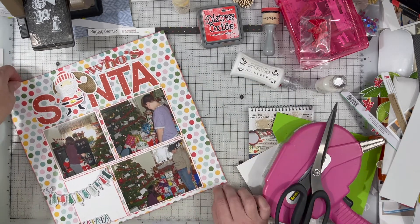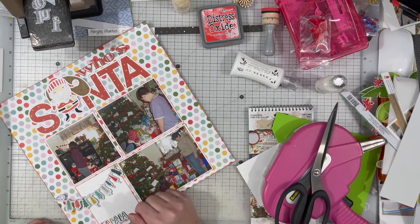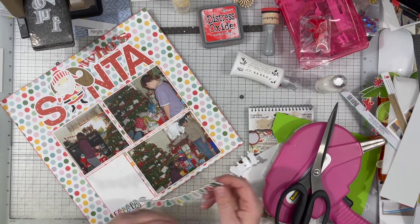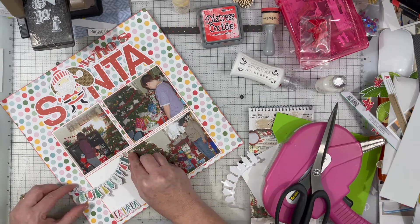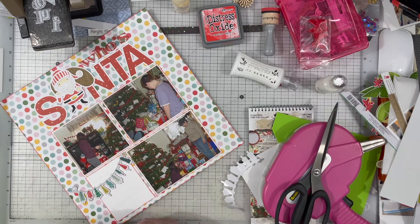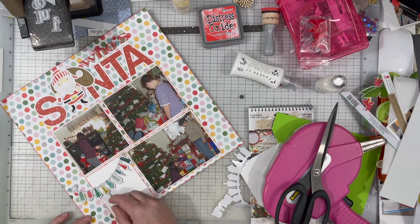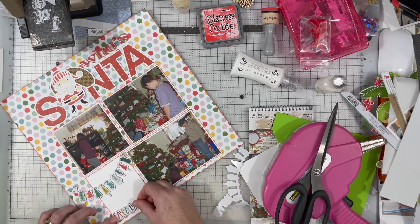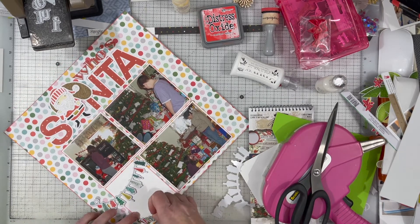The only two embellishments going on this layout are those two chipboard pieces — that little banner and the fa-la-la — and that's pretty much it. I am going to do a little bit of journaling, and I can't even remember if I add a little bit of color shine or splatter, but we'll see that in just a moment.